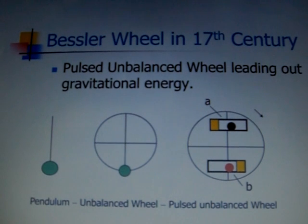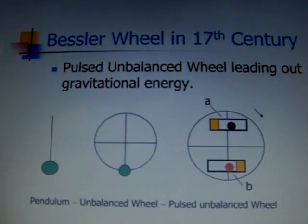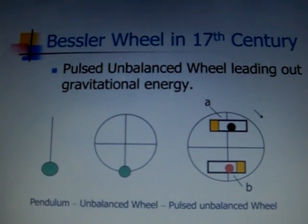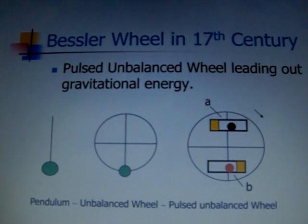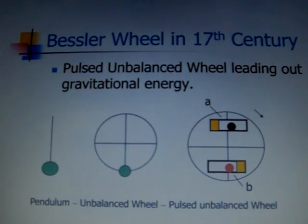We can put two tubes in the wheel. Inside each tube is a ball and two surfaces — one hard surface and one soft surface. When the wheel is started, both balls will fall down. The black ball will hit the hard surface, and the red ball will hit the soft surface. The black ball will generate a stronger force if the striking or pulsing frequency is correct, and the wheel will rotate for a very long time.